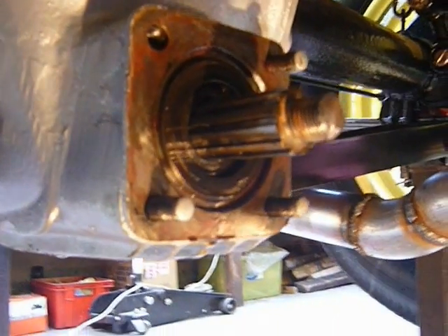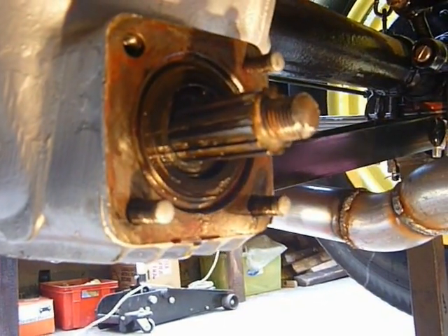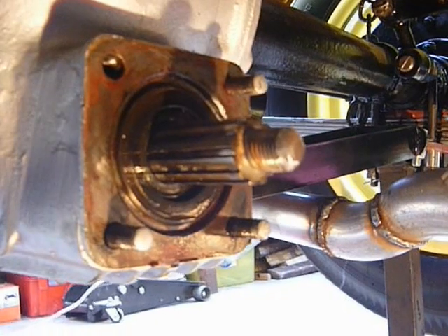Anyway, new axle or old axle, they can leak as this one did, and you have to replace the front oil seal no matter what type of axle you've got.